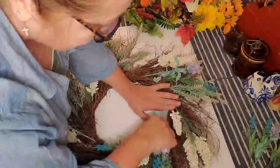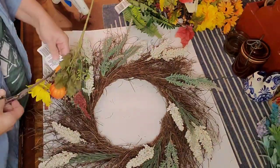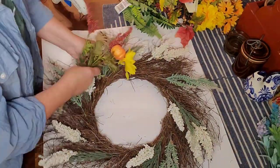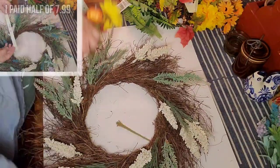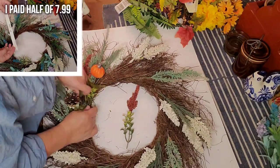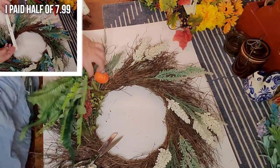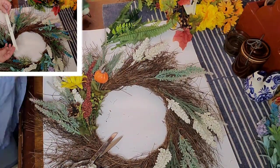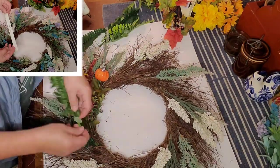I found a wreath with really pretty bones, but most of the flowers were very faded - it must have been in a spot with a lot of bright sunlight. I paid half of $7.99 at a thrift store, then took out the most faded flowers and the purple leaves that wouldn't work well for this season, and added in my own florals.